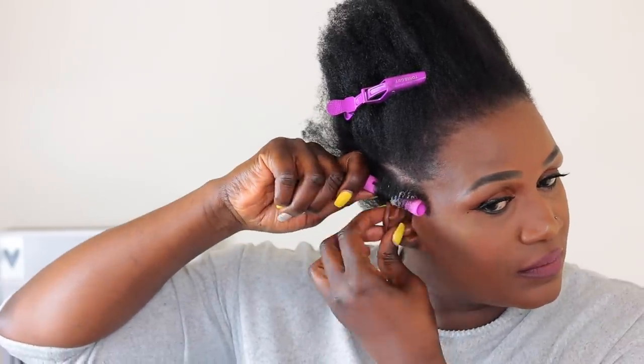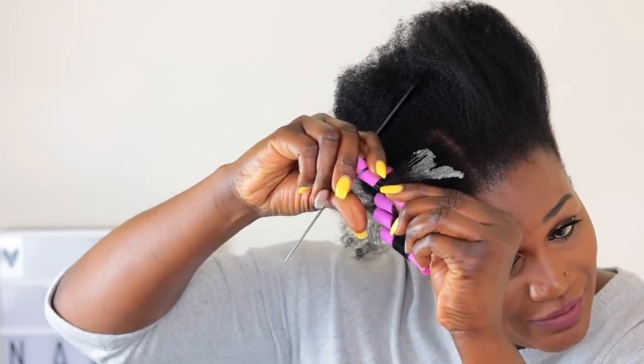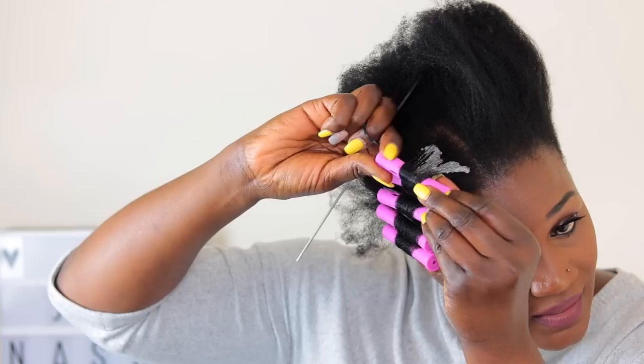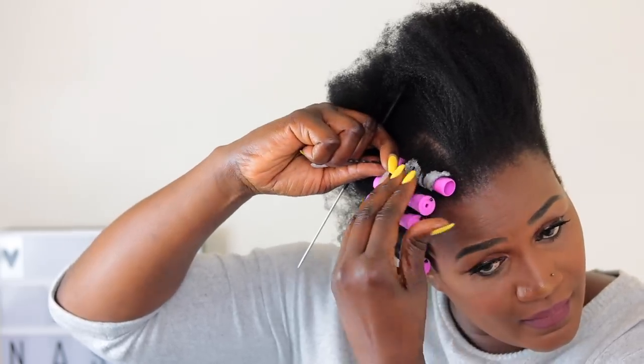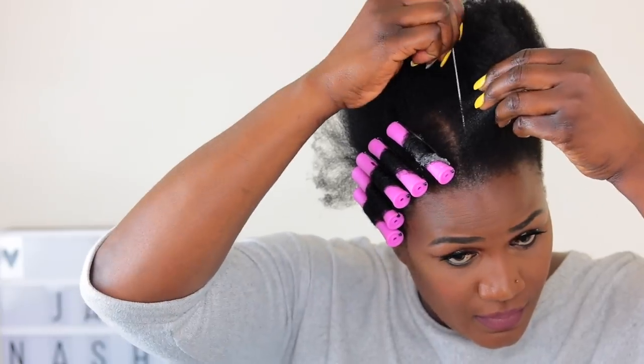You just want to secure that and I'll be repeating this process — it is so easy to follow. I did discover that if I stretch my hair out before the perm rods, my hair becomes very, very manageable. Like very, very manageable.